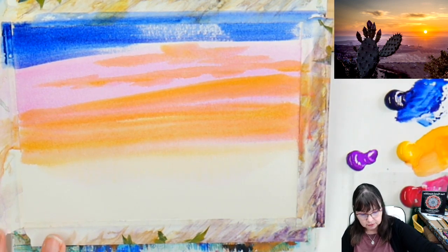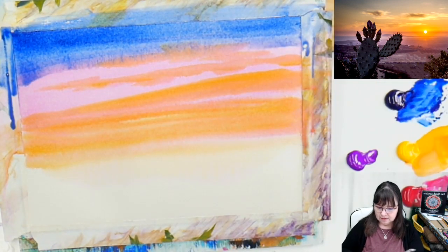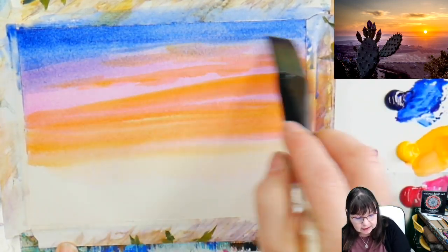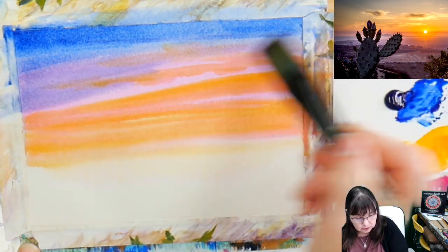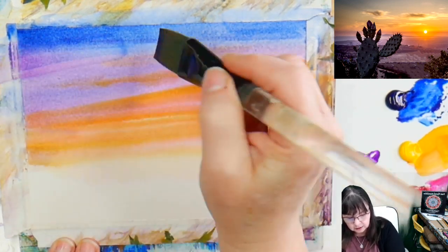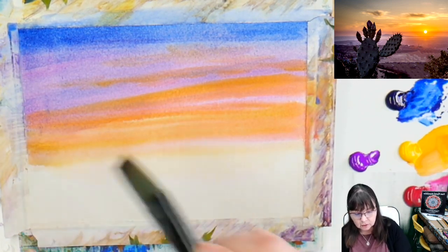I'm putting the blue on and then working it down if needed — be brave, work it across. That's really bright blue. Now I'm going to blur it down. Prussian blue is very staining. I want to work that across into some of the orange and pink because it starts to gray it down. I'll take a little bit of that pink and move it up here. Because this dries in layers, we can go back in and brighten it up — we're not too worried about this background.